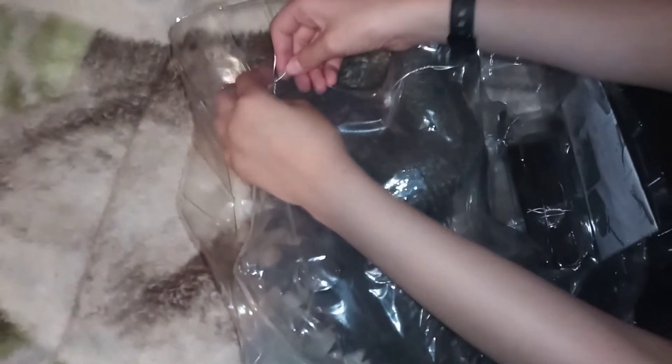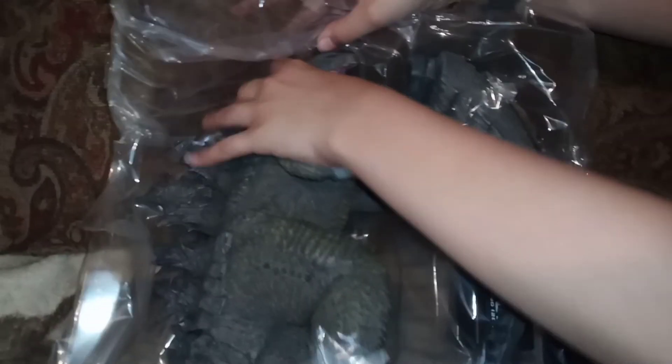Oh, it's tied somehow. Okay, it's just tied like this. This is so annoying. I'm just going to untie these two. These things are going to be the death of me. I'm trying.